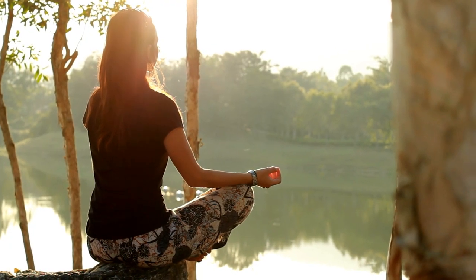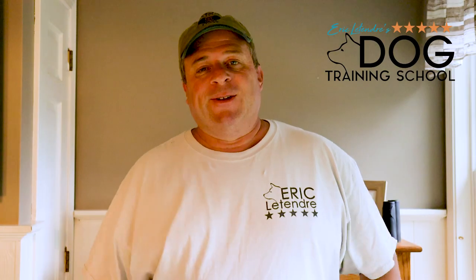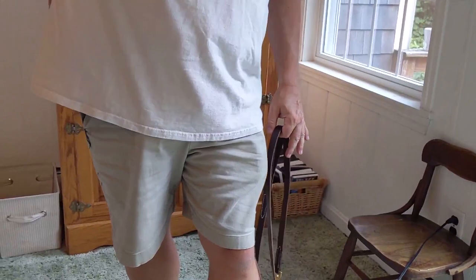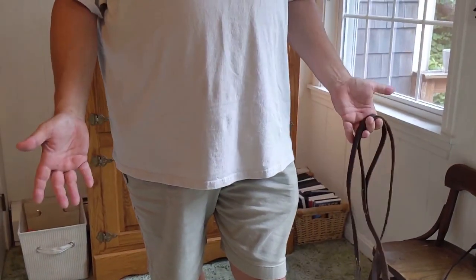A lot of times people take the leash and wrap themselves up in it — the leash is all tight, they're tense, and that triggers opposition reflex, so the dog starts pulling. The trick to walking a dog is staying nice and relaxed and calm. Go ahead and stand up. Relax your arms at your side. Notice your elbows are not bent — most people, when they walk their dogs, their elbows are bent, which triggers opposition reflex. Also notice your palms are facing behind you. When you stand nice and relaxed, your palms aren't facing out. This is important — remember that.